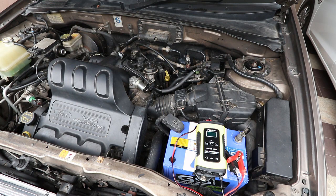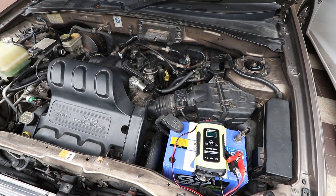I went to start the car a few days ago, and the battery was completely dead. There wasn't even enough power for the central locking to unlock the doors. The problem is that I hate driving in Thailand, and I only drive when it's absolutely essential.